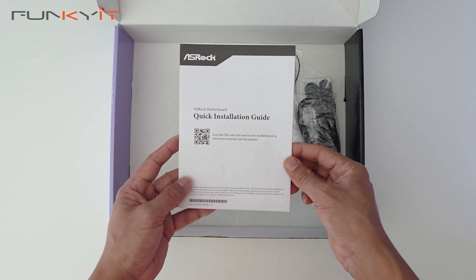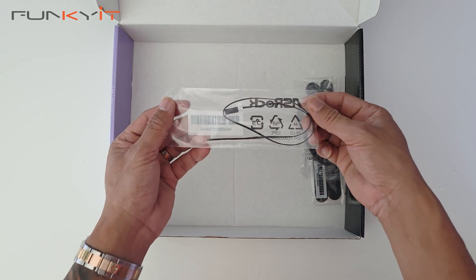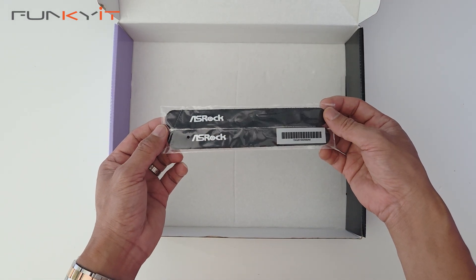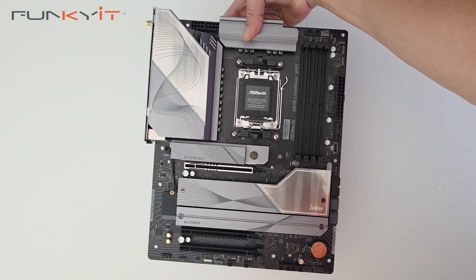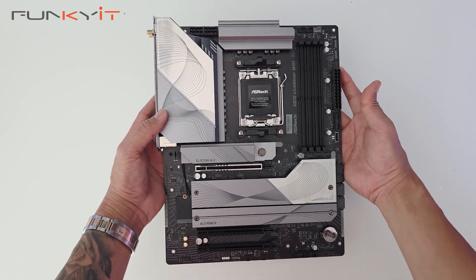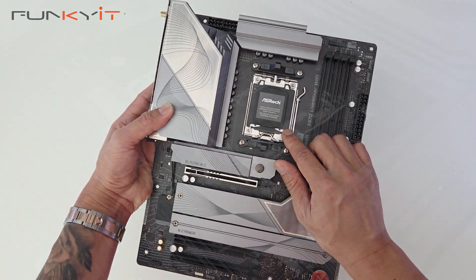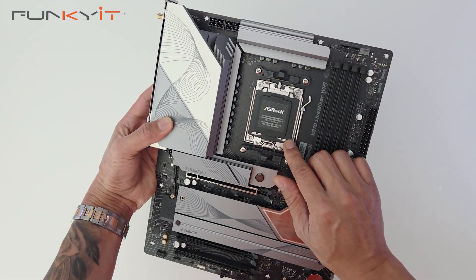We also have an ASRock case badge, a thermal temperature probe, a pair of SATA cables and some Velcro straps for your cable management. And here we have the ASRock X870 Live Mixer Wi-Fi motherboard. It comes in a nice matte black finish with some large silver heatsinks, and here's the AM5 socket supporting all the latest Ryzen 7000, 8000 and 9000 series of processors.